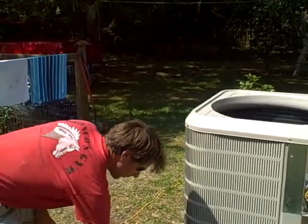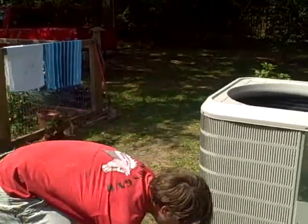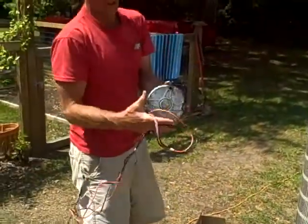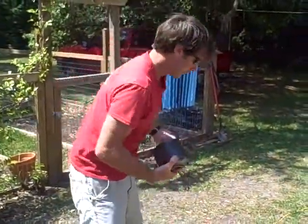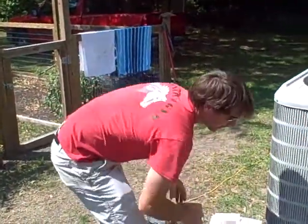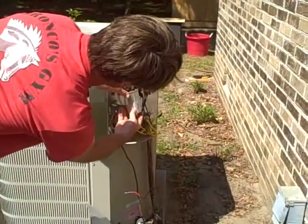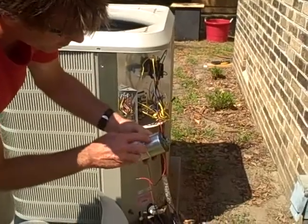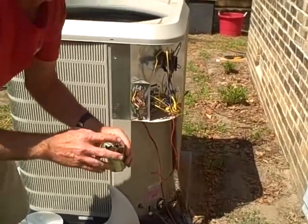I just took out the old motor. You take the fan off, take the old motor out, bring it to your supplier, tell them you need a motor to match, and then you take your capacitor out. The capacitor is located right in here — you can see it. Unplug it. Make sure that you mark which colors go where so you know, so you can remember.